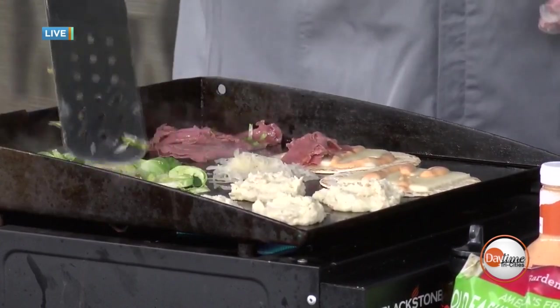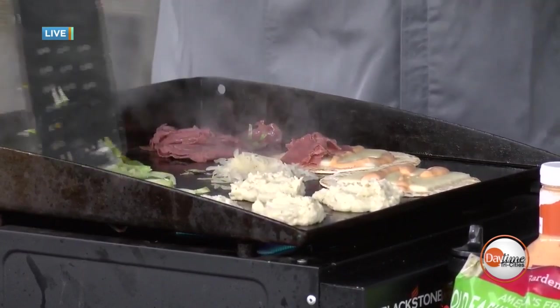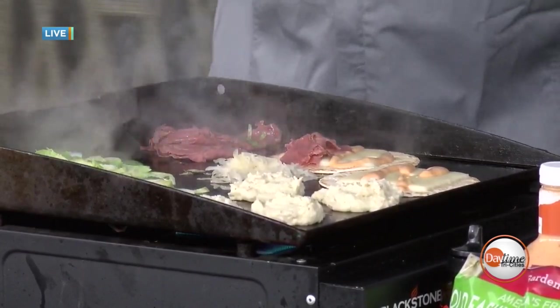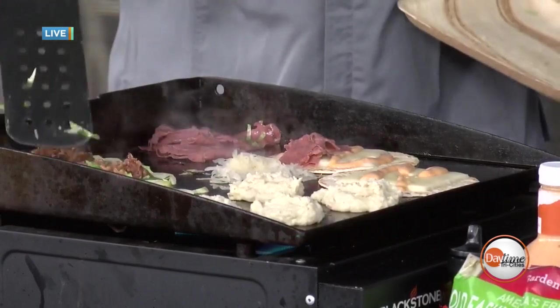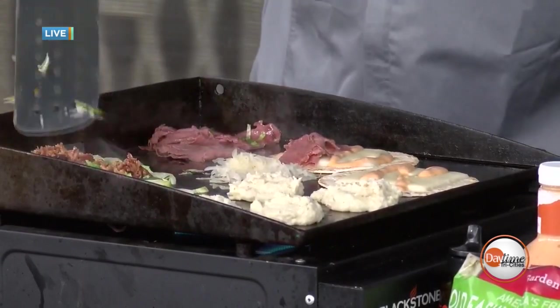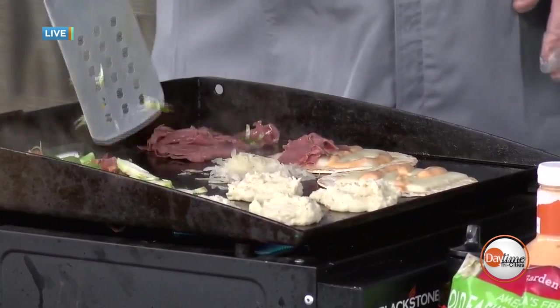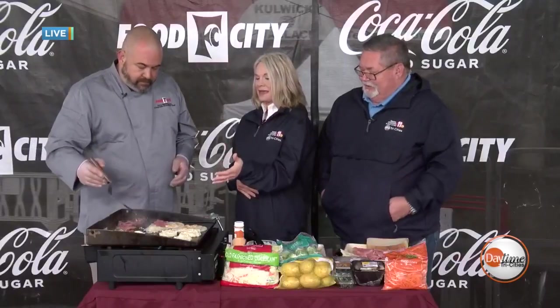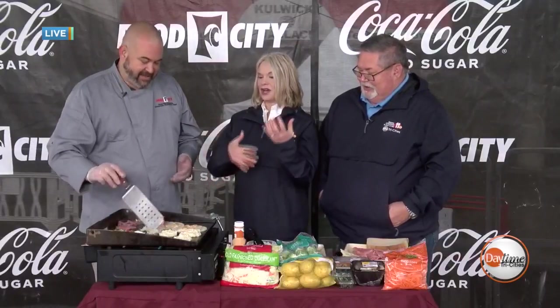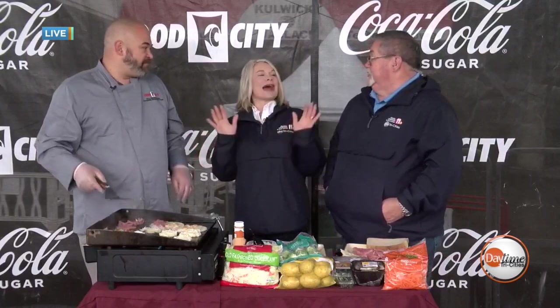We've got to flip those Brussels. We'll flip them and you'll see they're starting to brown. I have some bacon that I cooked off already and I'm going to add that bacon right to them. As that bacon warms up, that little bit of bacon fat is going to help flavor those Brussels, add a little more moisture, and help them soften up a bit. I don't know who doesn't like bacon in their food. Bacon makes the Brussels sprouts come to life — it made them trendy.